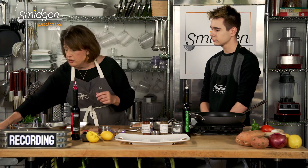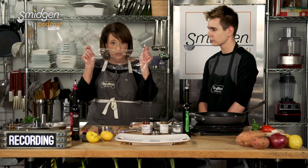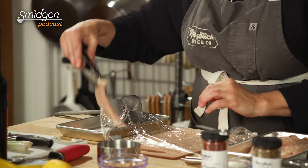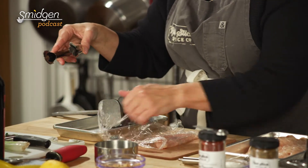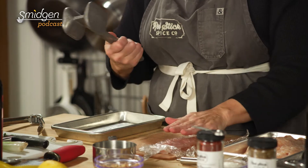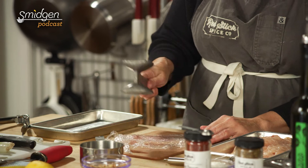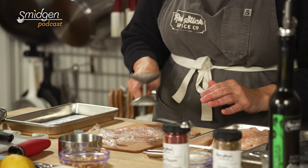We do want to show folks how to use this cut of chicken because it is so very convenient. We love a bone-and-skin-on chicken thigh, but we want to show folks this cut. The way we do this — it's already pretty thin on its own — but you need a little piece of plastic wrap. Get that down, get the chicken cutlet in there, get that wrapped, and then with a nice heavy meat mallet, you don't have to go crazy. Just hit it a couple of times to get it nice and thin, and more than anything, you want to make sure it's even.